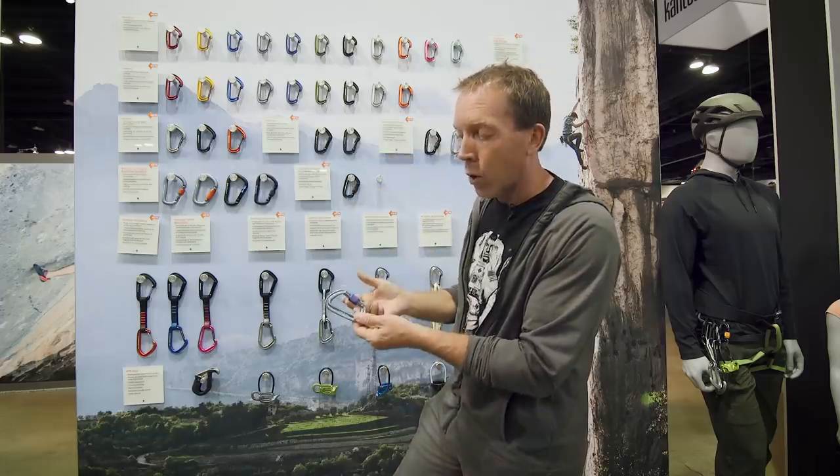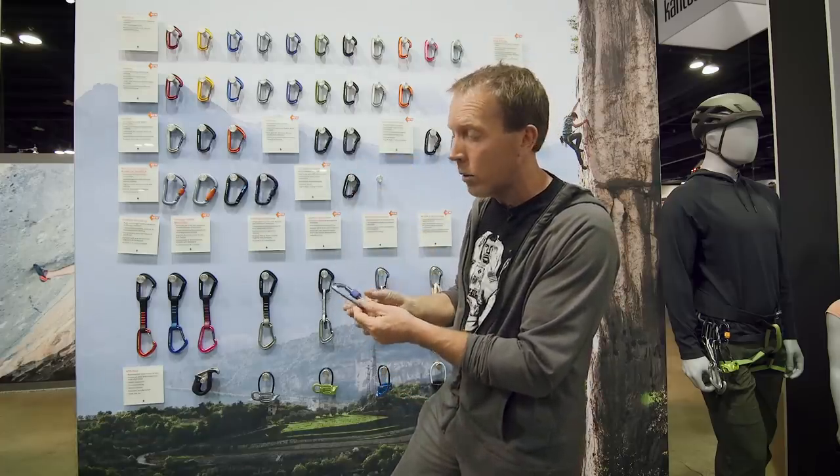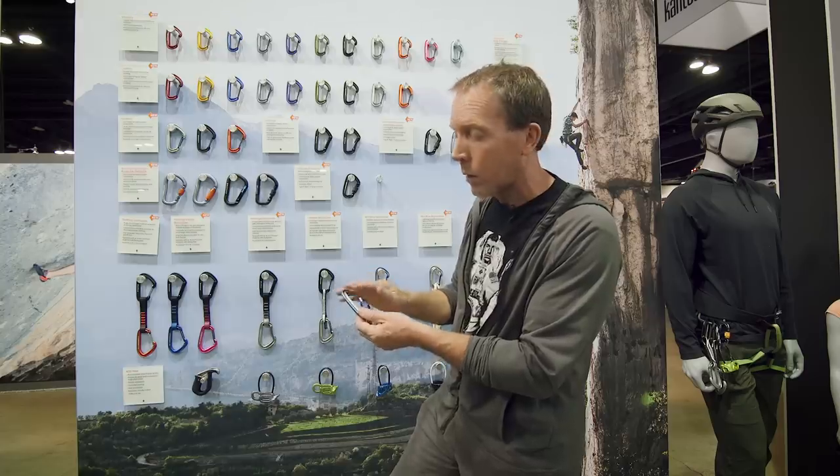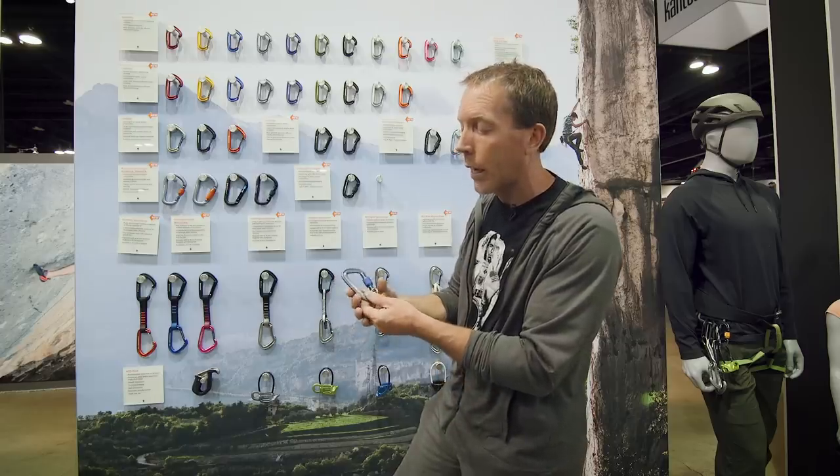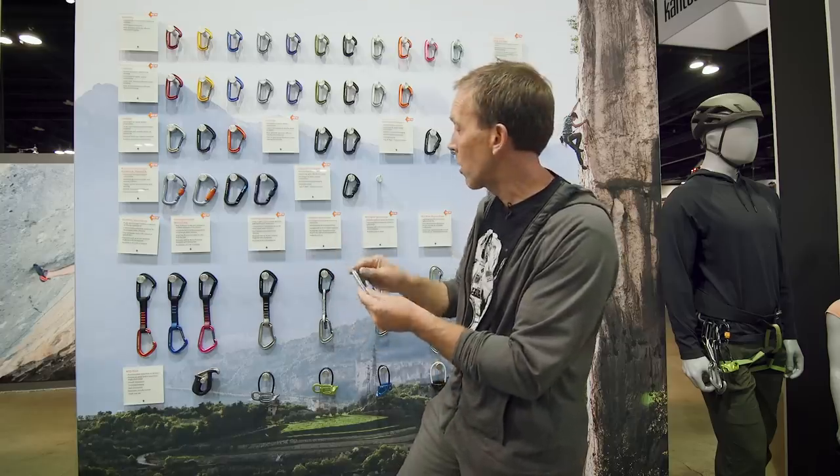These new little Light Forge screw gates are a bit lighter. They could be used in an anchor situation, but you wouldn't want to belay off one with a munter. A lot of people use these on their personal anchor system — it's always with you, it's a little lighter. That's what that locker is for.